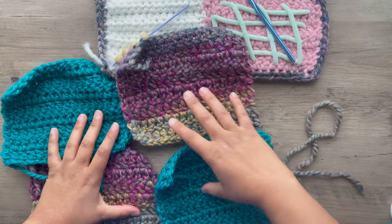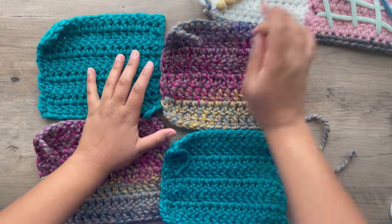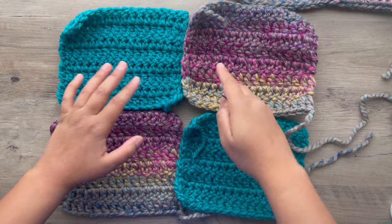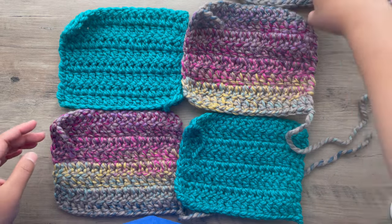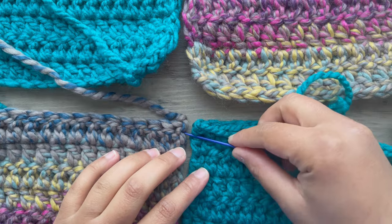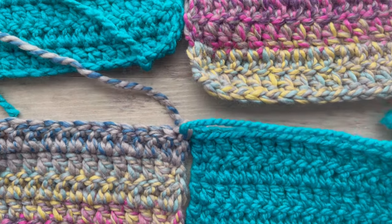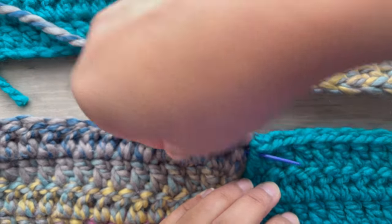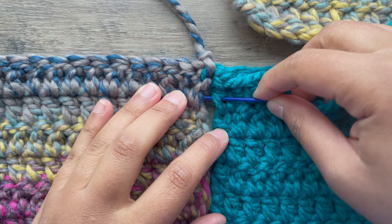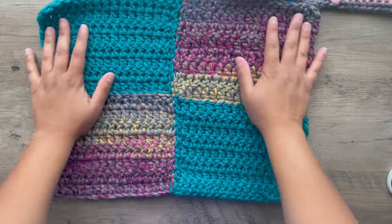Once you have four squares, you can move on to weaving them in. Place your squares however you'd like. Using a stitch marker, weave in all the sides with your loose ends and loose tails. Once you connect all the pieces together, we'll start doing the fun part. Just keep the sides as even as possible using stitch markers if you need to. I have all the sides together — look how beautiful that is.